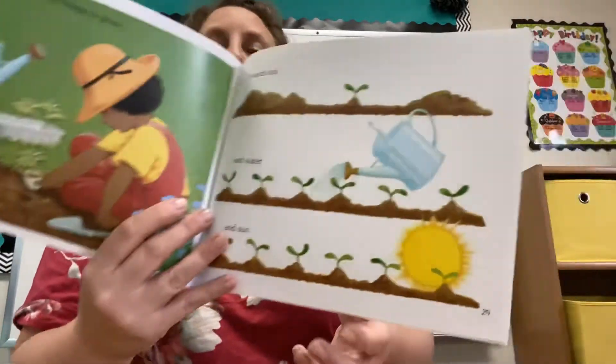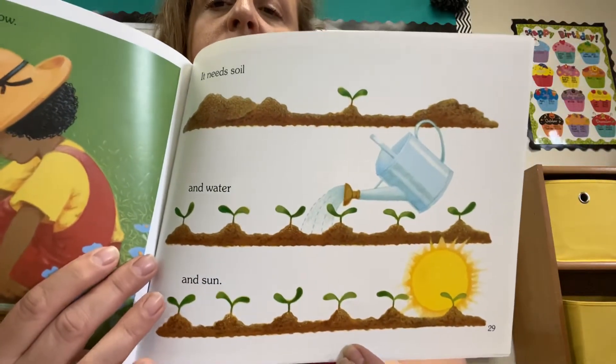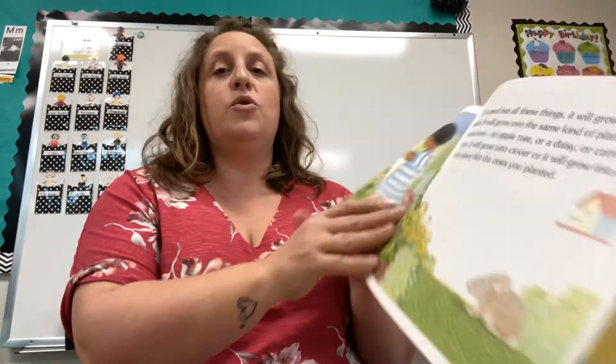A seed needs many things to grow. It needs soil and water and sun. If a seed has all these things, it will grow into a plant. It will grow into the same kind of plant that it came from — an apple tree or a daisy or carrots or corn. It will grow into clover, or it will grow into a bean plant like the ones you planted.